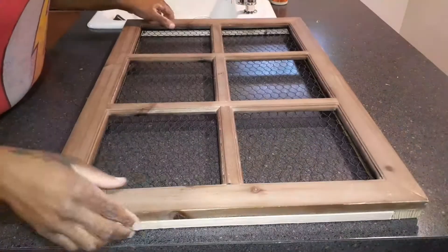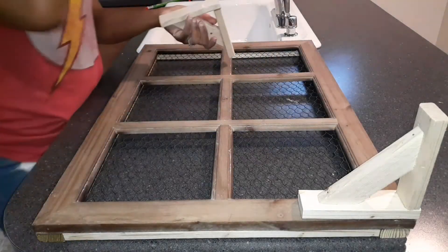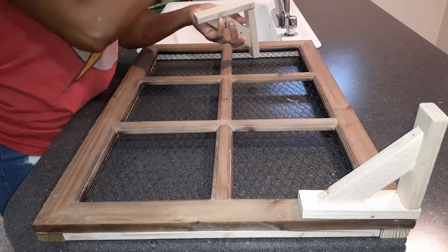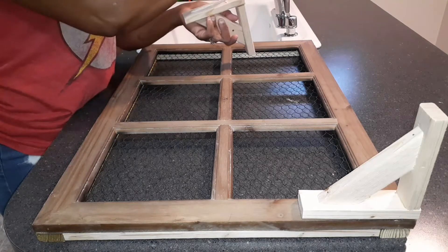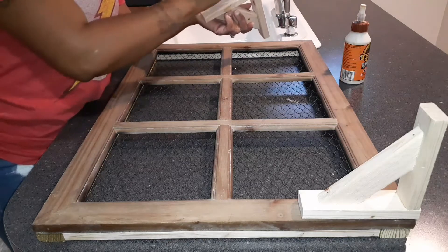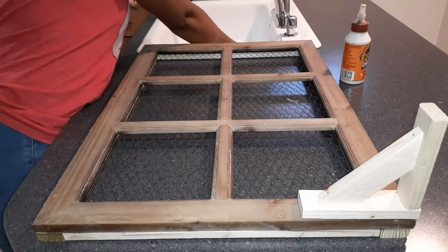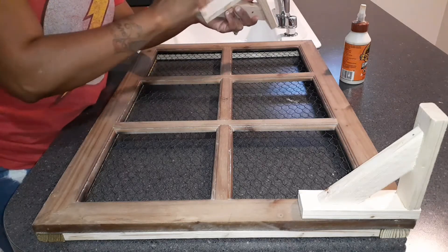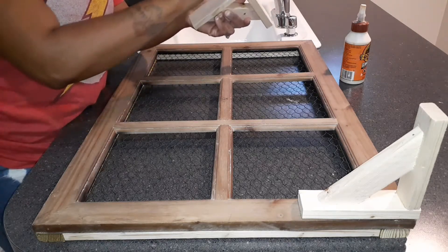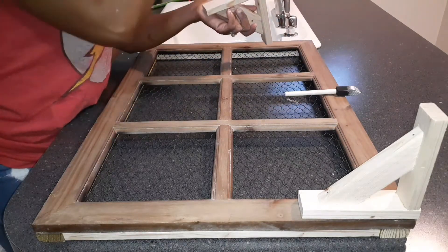Once all the nails were in, I'm showing you here that it's really good — it's glued and nailed, it's not coming apart. Next, I created these little brackets or corbels — whatever you want to call them. If you want a detailed video on how I made these, let me know down below and if enough people want to see it, I'll make a short video. Once I got done making them, I went ahead and glued them down using wood glue again. And now I've got clothes on — you can't see my stomach anymore!